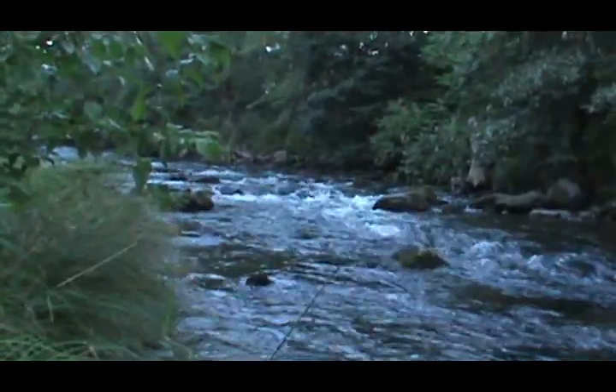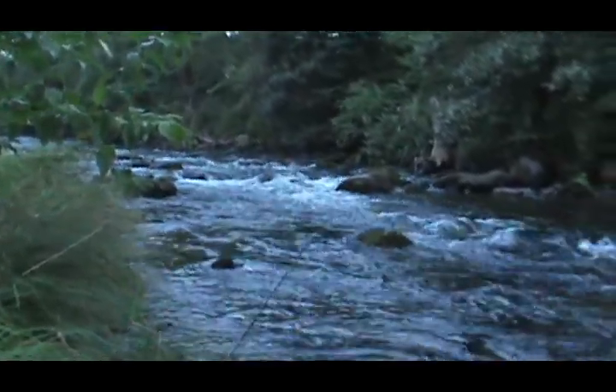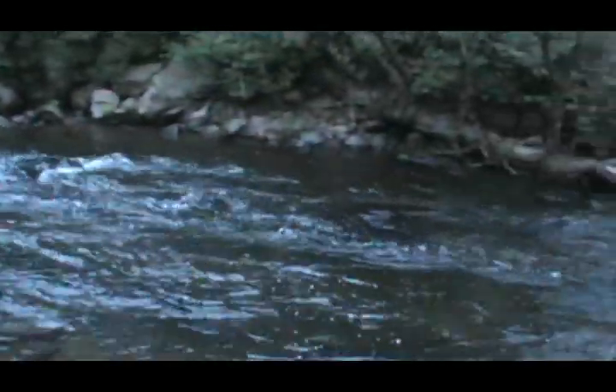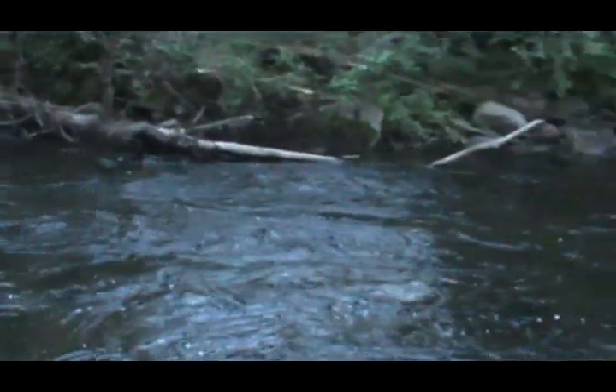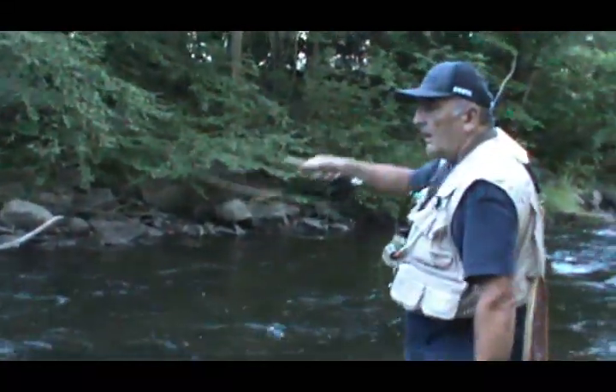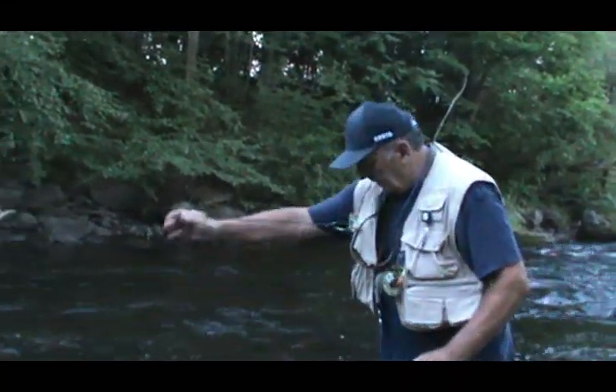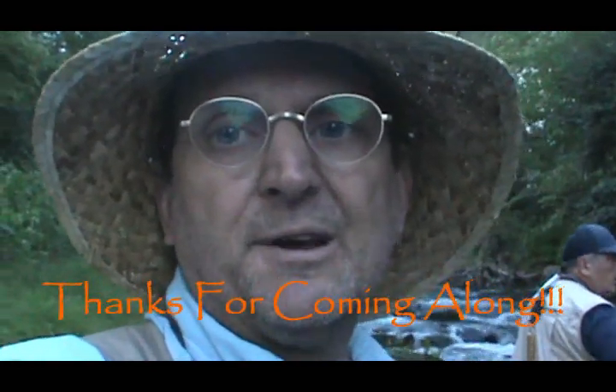We're going to be stopping here soon. I'm just going to go up and hit this spot right up there. Thanks for coming along with us today — hope you enjoyed yourself, we had a good time. Keep catching and releasing. Check out my sponsors, let them know I sent you. Good luck on the water. Thank you very much for watching my videos.